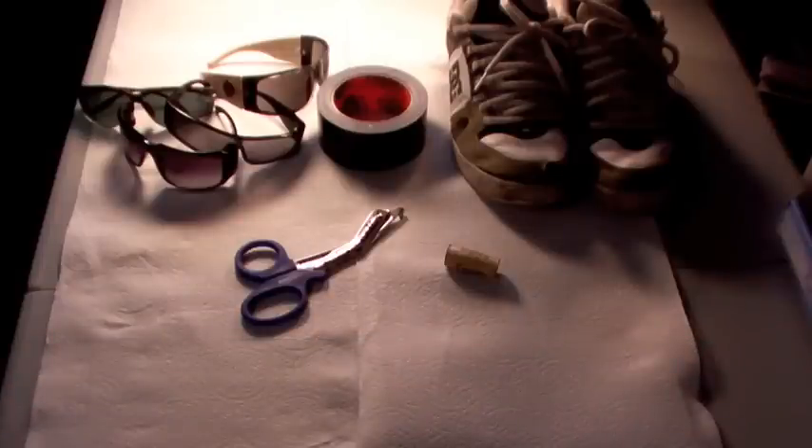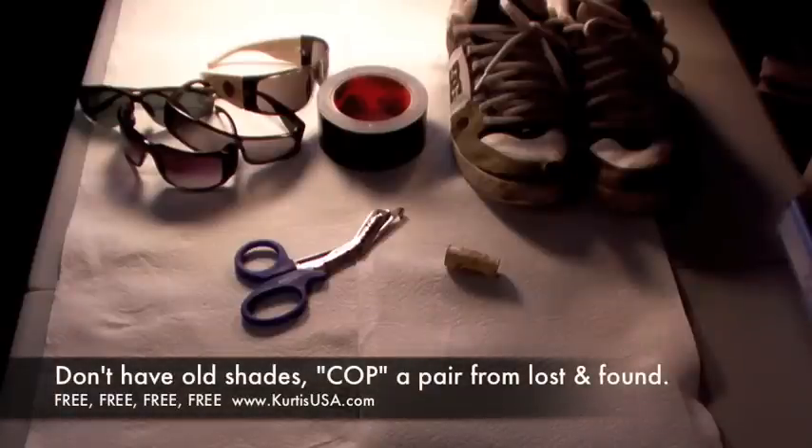Find a pair of old sunglasses around the house. You're going to need some black duct tape, a pair of scissors, a wine cork, and some old tennis shoes.